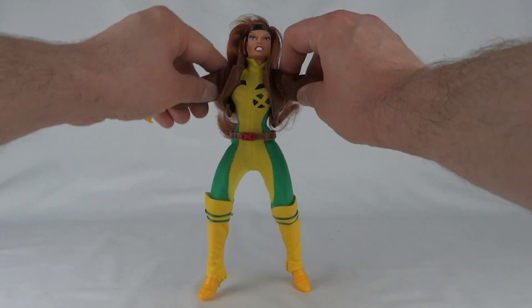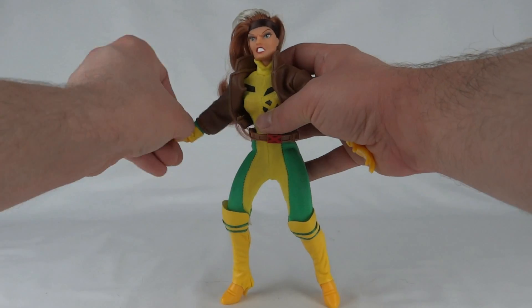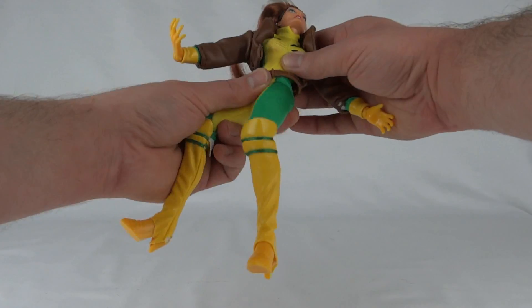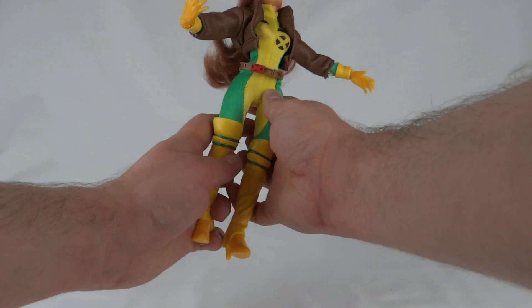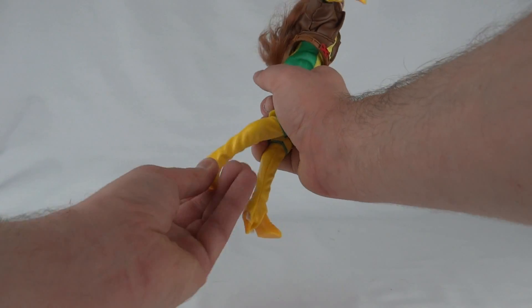Usual articulation: ball-jointed shoulders, hinge at the elbow, ball-jointed wrists, the head on a ball joint which moves quite nicely. We've got a swivel at the waist, ball-jointed legs which allow a full split in this costume, a hinge at the knee, and ball-jointed ankles.